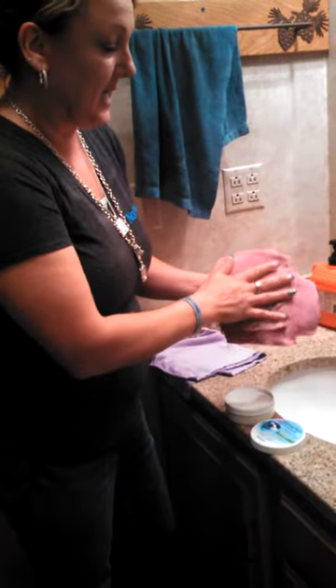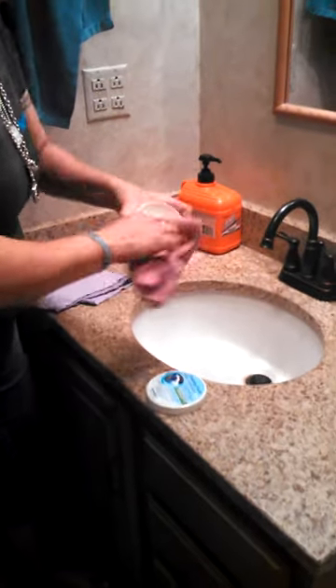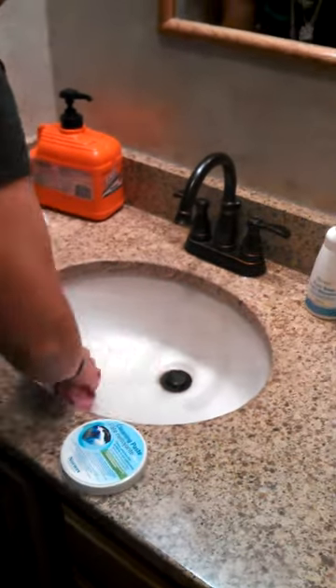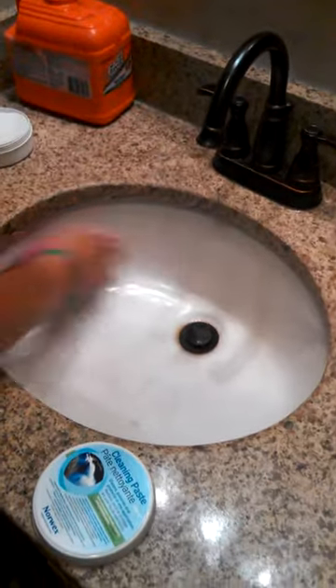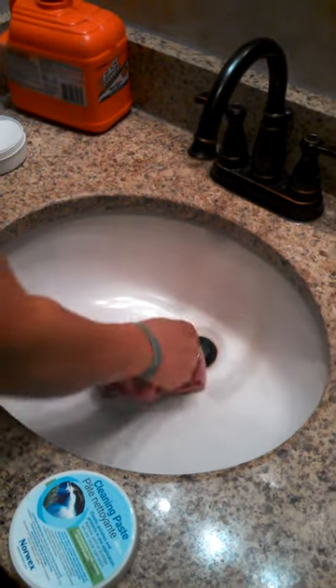The Norwex Envirocloth damp and a little bit of cleaning paste — this is our cleaning paste. All you need to do is rub your damp Enviro around on the cleaning paste just like this, and then go right to your sink and you can instantly start seeing the results. You can see how dirty it is and it just swipes away.